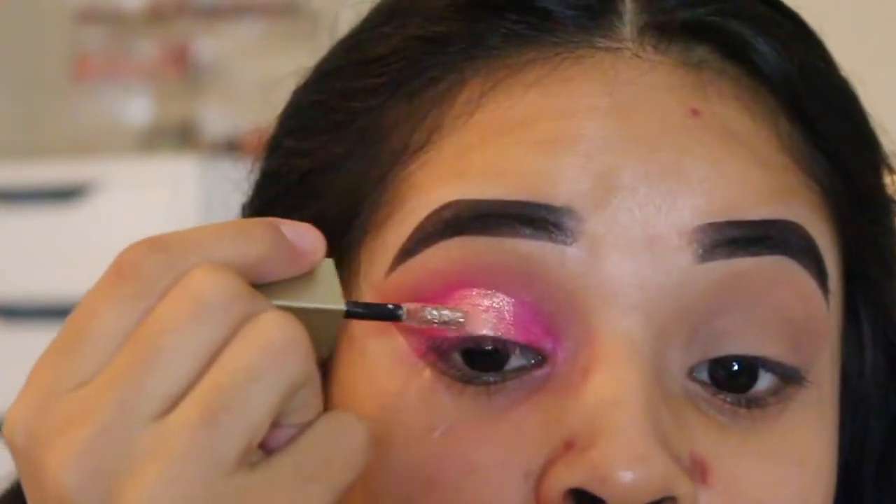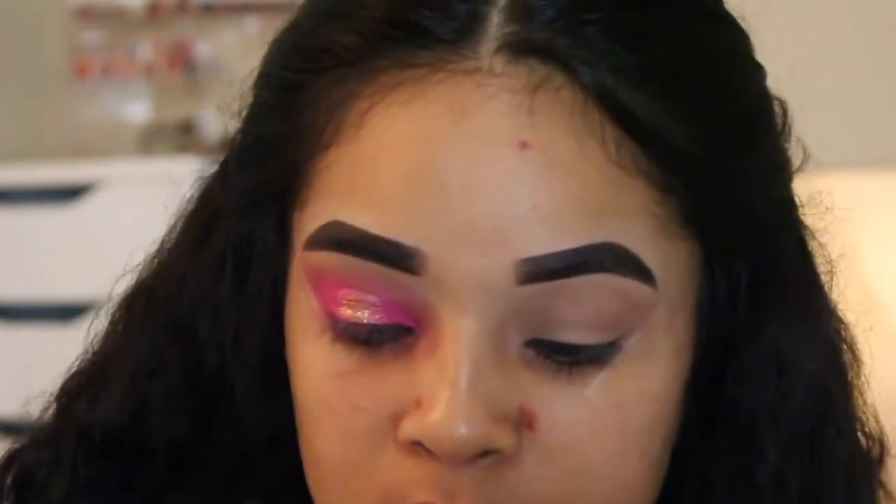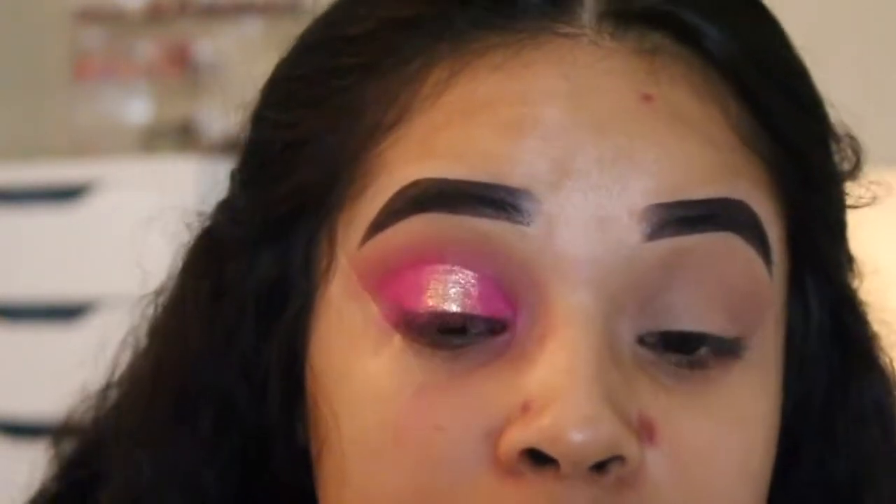Now because I'm extra, I went in with Stila's liquid eyeshadow in the shade Kitten Karma right in the center of my lid just to give it more of that pop.